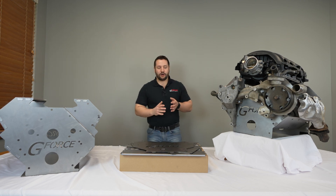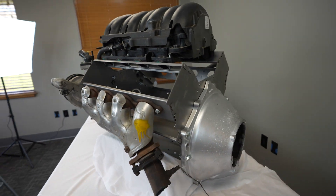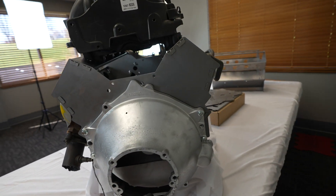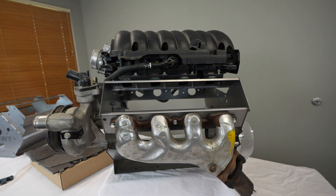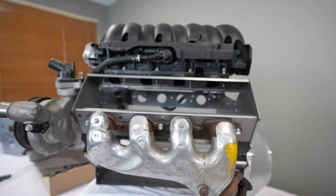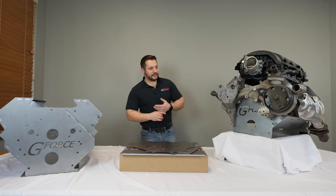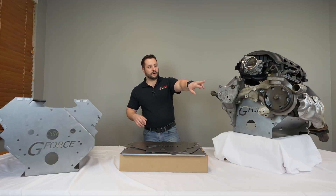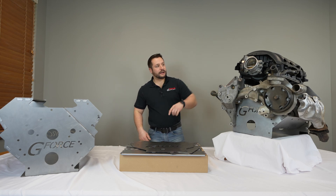Some of the features that these have are you can bolt pretty much any accessory to this. There's a spot for an intake manifold, exhaust manifolds, motor mounts, front accessories, bell housing, and oil pan. You can see here with our LT block, we have a lot of the accessories on here already — we've got our water pump, and this one actually has a spot for the alternator bracket as well.